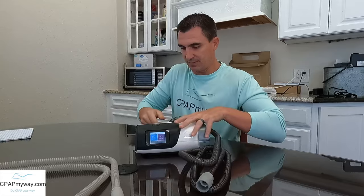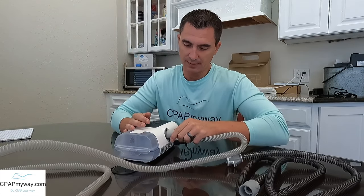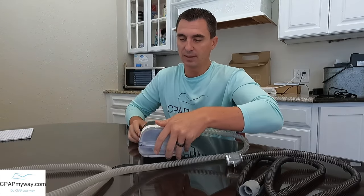So if you're considering going without heated tubing, it is really simple to try it. The only thing you have to do is pull the heated tube off of your machine. On the AirSense 11 here, just give it a little pinch and pull, and then just hook up a standard tube. The machine itself will change the settings inside — your humidity settings — from the heated tube options to the standard tube options on its own once you remove it. So there's nothing really to change on any of these models.